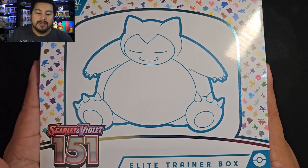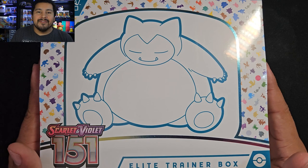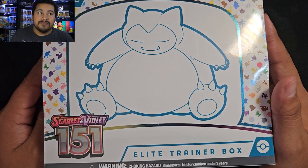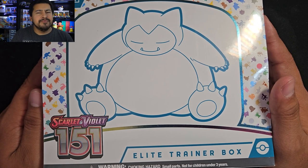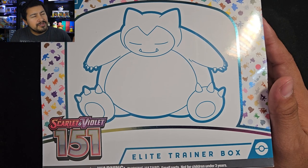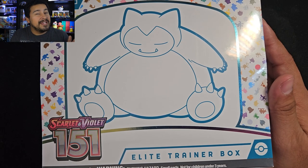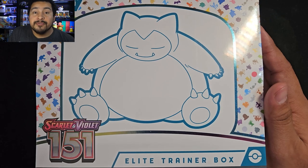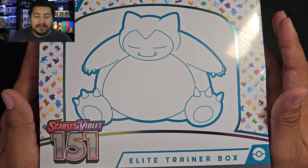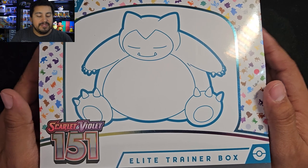How's it going, everybody? I hope you guys are all having a great day today. If not, I hope this video can help cheer you up just a little bit. But today we got an Elite Trainer Box of 151.